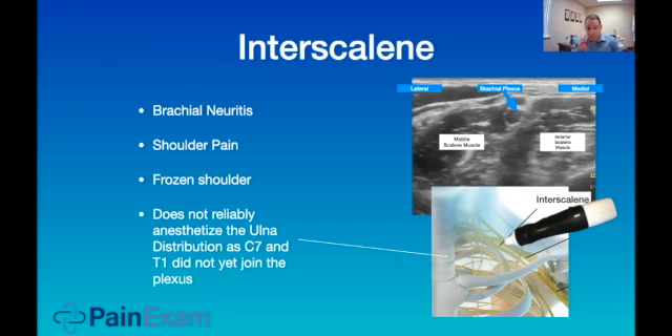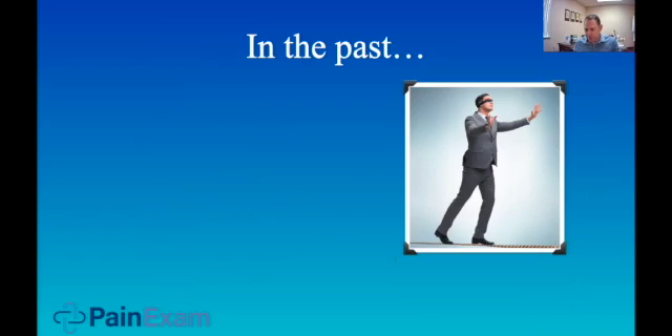In my practice — and remember, I'm a pain physician, mainly doing pain management — I'm using the interscalene nerve block for brachial neuritis, shoulder pain, and frozen shoulder. As an anesthesiologist, we're doing this for any surgeries of the shoulders, or anything in the upper extremity in that distribution discussed previously.